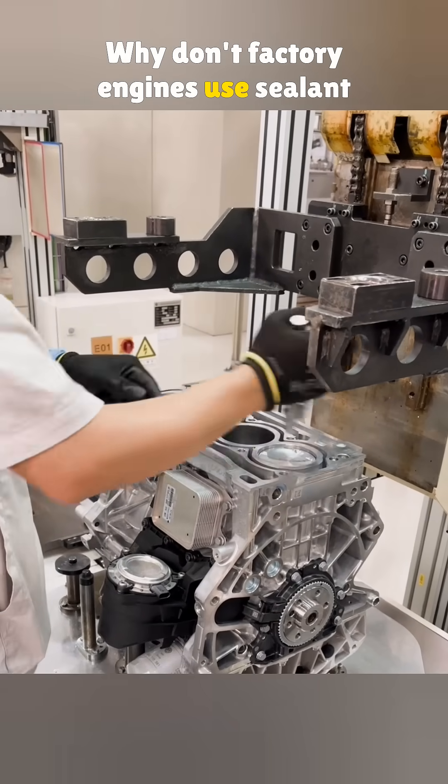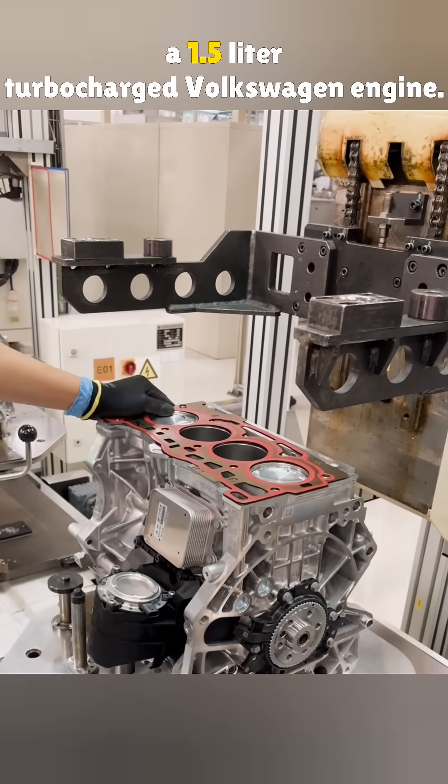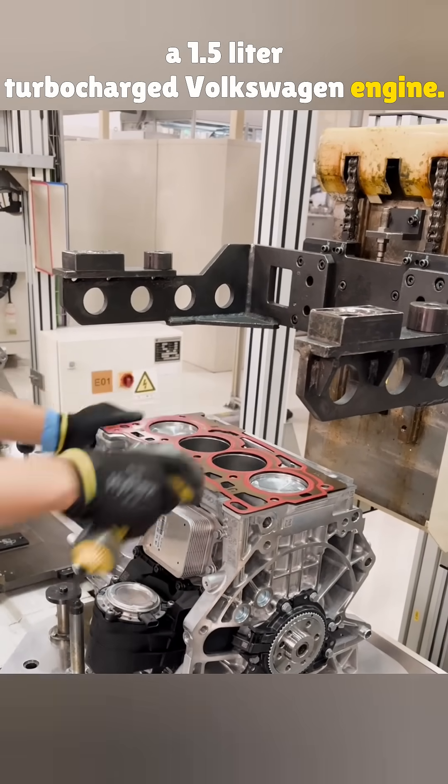Why don't factory engines use sealant on the cylinder head? Here's how the head goes on a 1.5-liter turbocharged Volkswagen engine.